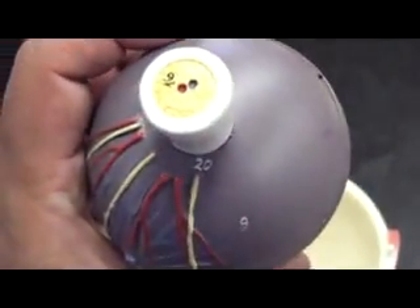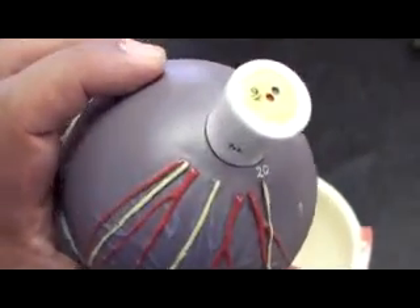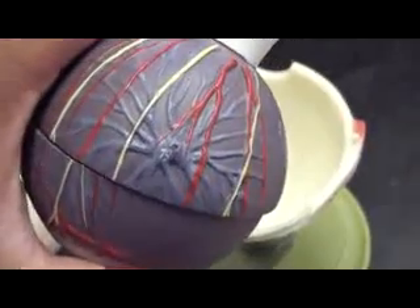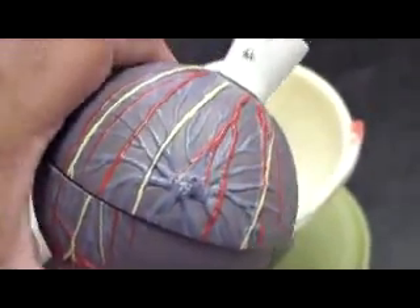Sulcus. Sulcus. Apex of the heart. Coronary sinus — that is right there. That's good.